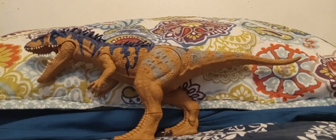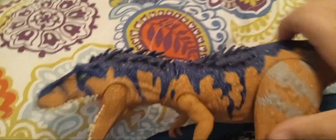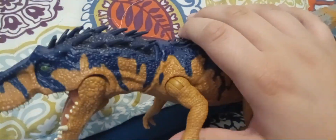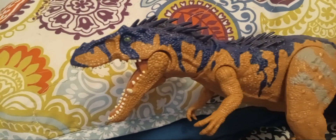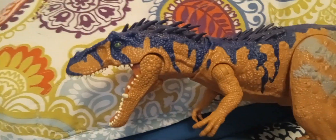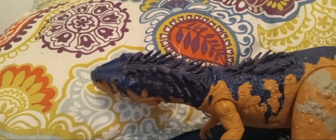The articulation is practically the same. You can move the legs up and down, those things can swivel, and the arms can swing out. The action feature is also the same as the Albertosaurus — just hold the feet down and swing your opponent.